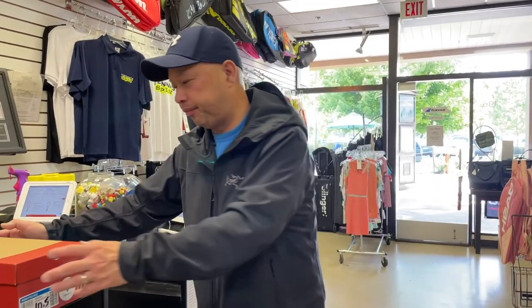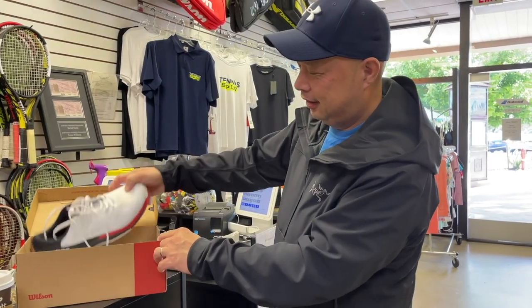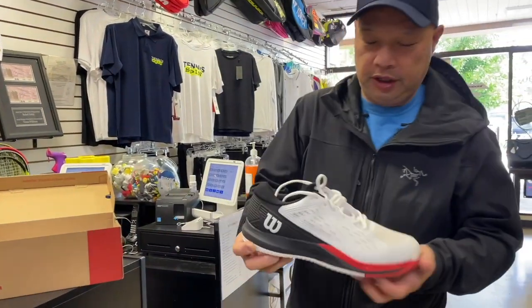Let's go to the Wilson Rush Pro Ace — X-A-C-E. That's what it looks like, guys.